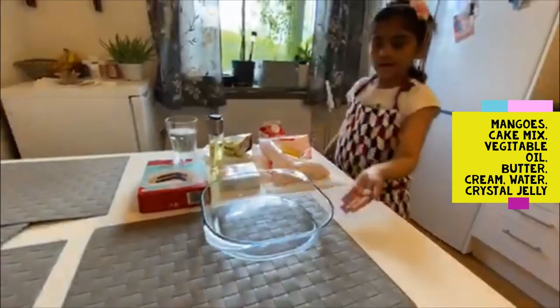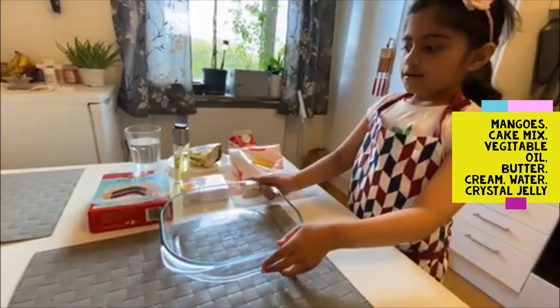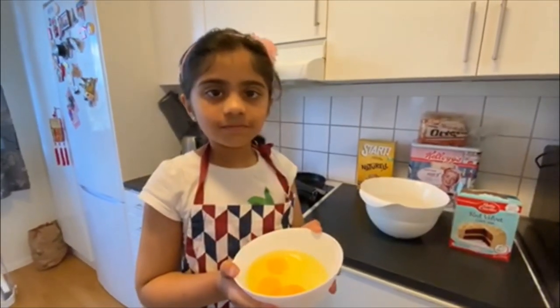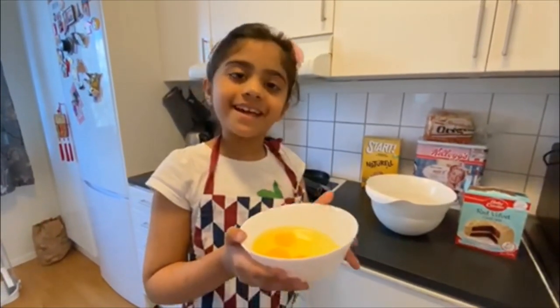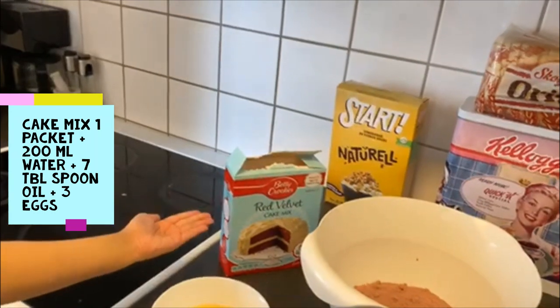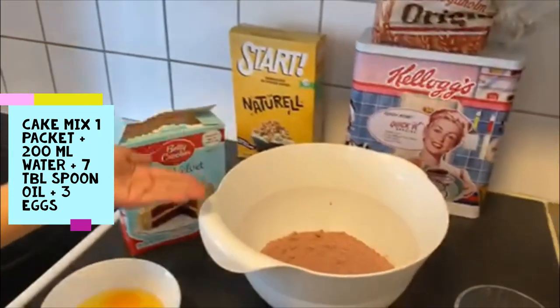Then we need a baking jar. And one more thing we forgot is eggs. Let's start cooking. So first we put some cake mix into the bowl.